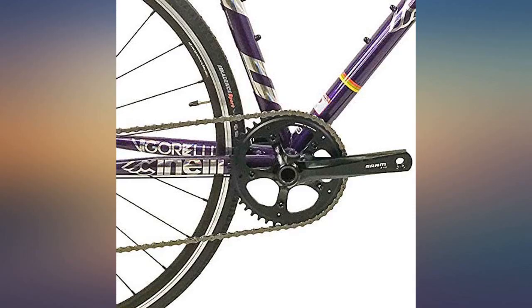This bike is perfect for an entry-level cyclist looking for an inexpensive, high-quality road bike.